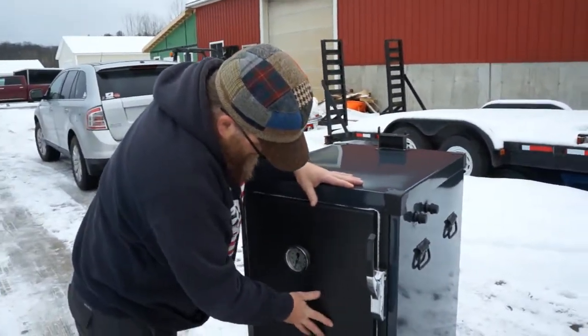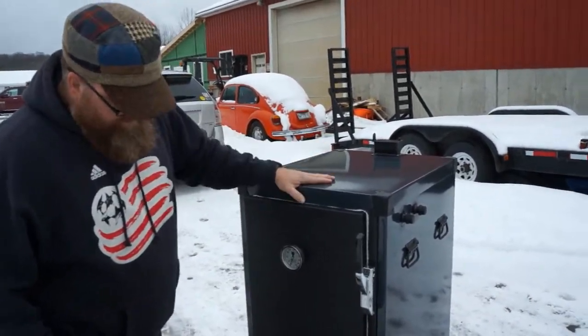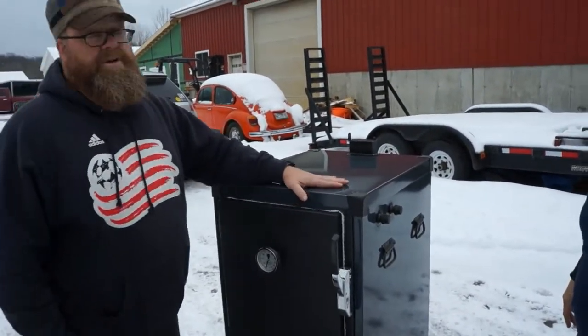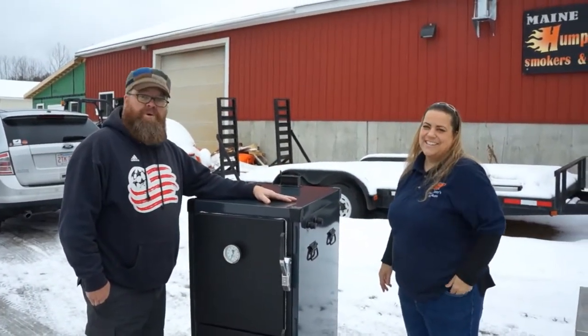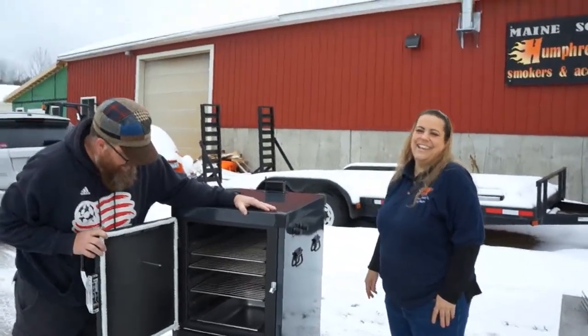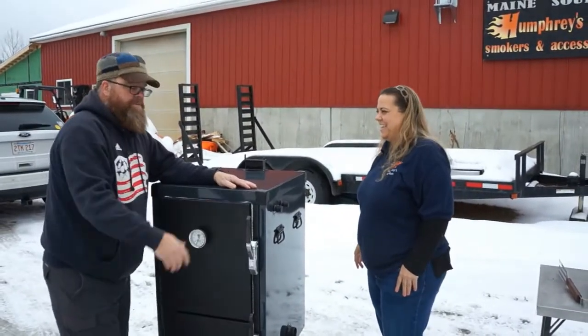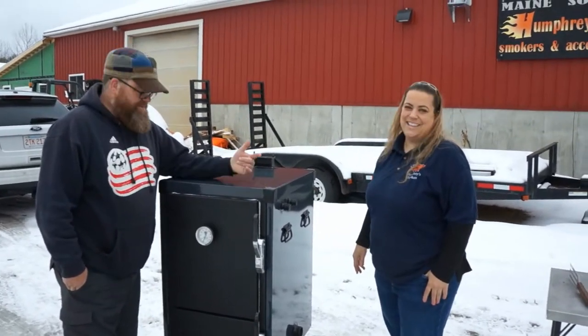I love this combo — this flat black, like murdered out. It's just so beautiful. There you go, a nice little quick peek into Nicole and Chad's beautiful work. This is a piece of art — I would put this in my living room. My wife would leave me, but I was told to just put this in the living room and have people come over and look at it.